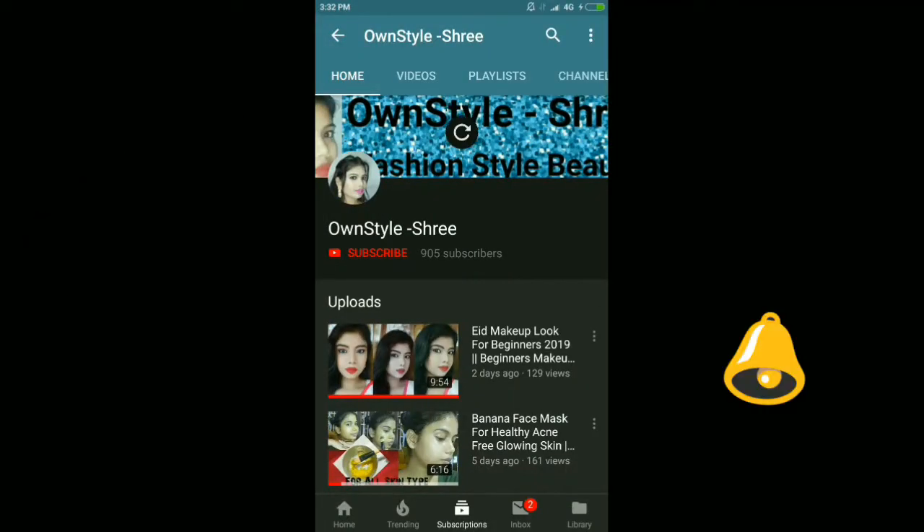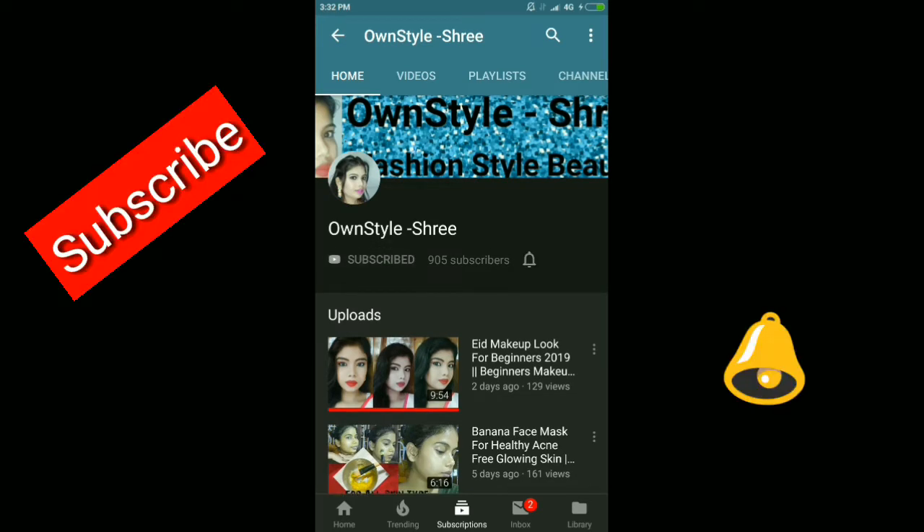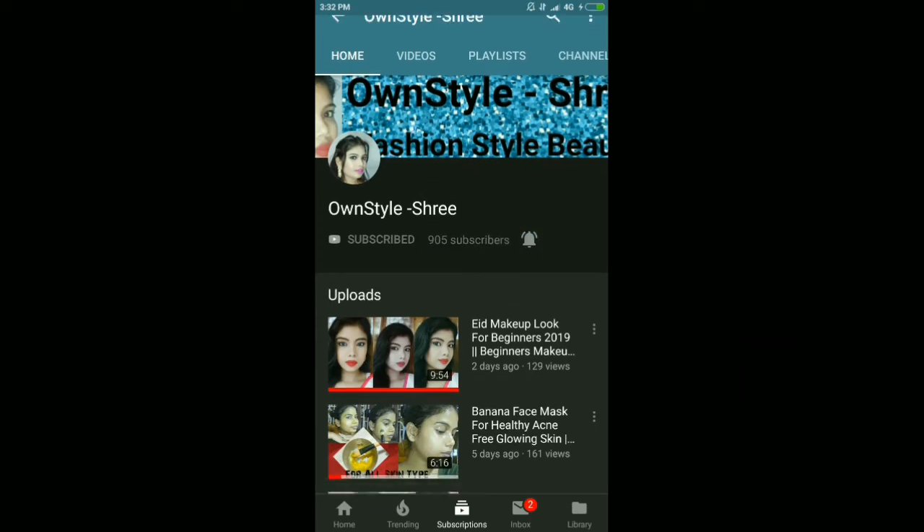Hey guys, welcome to my channel The Tone Style Shri. If you are new here, please subscribe to my channel — it's free to subscribe — and press the bell icon for new videos. Please support me, thank you!